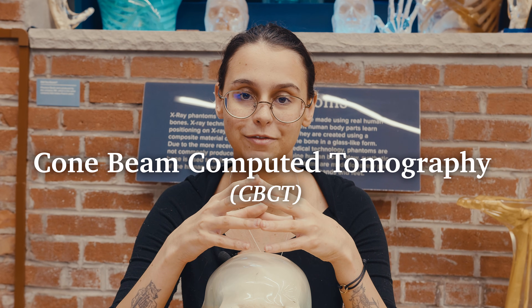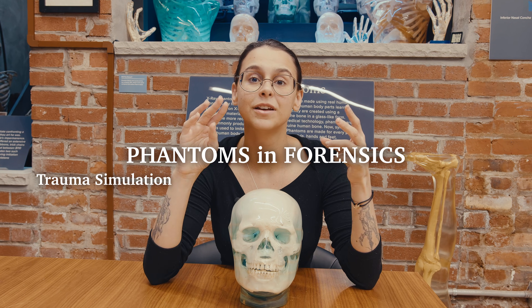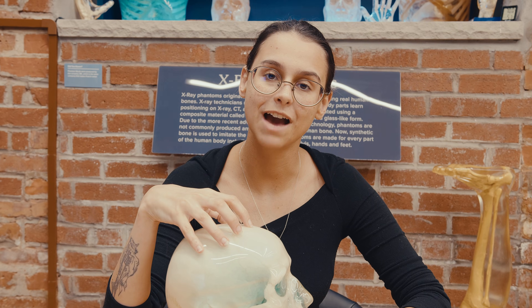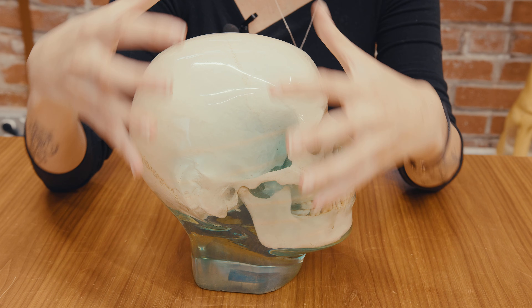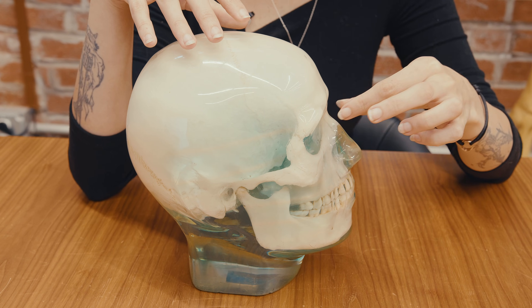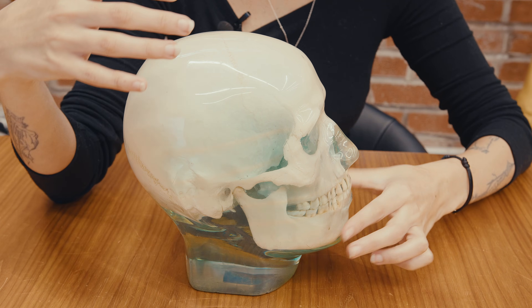Phantoms were even used in the advancement of new imaging technologies, such as the cone beam computer tomography, which helps create a detailed image of the face and is very often used in dentistry. They're even used in forensics. Phantoms are often used to simulate traumas, stage crime scenes, and also to do facial reconstructions. By having the skull suspended in this clear glass-like form, someone doing a facial reconstruction can use it as a reference for different elevations and facial structures, such as the brow ridge, the nose, the cheekbones, and the chin.